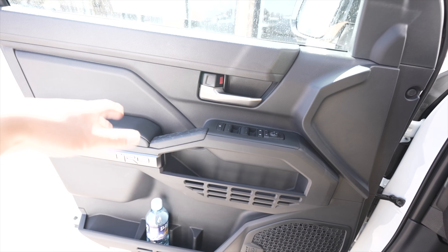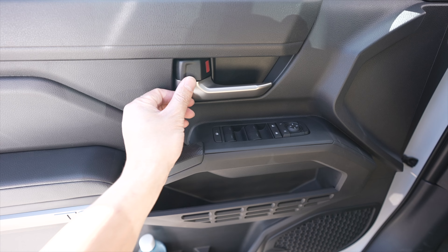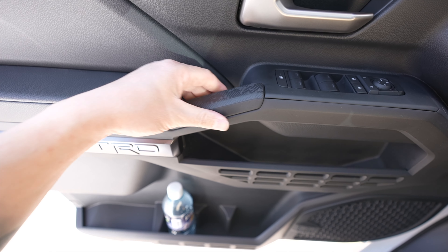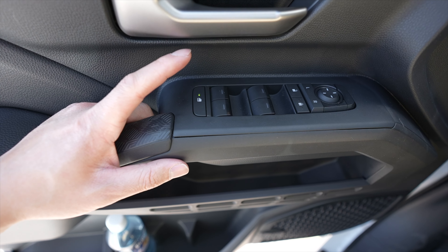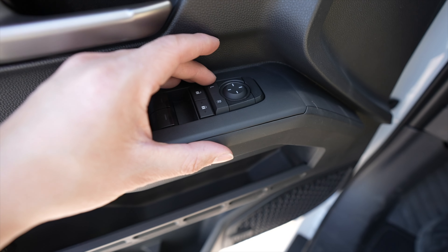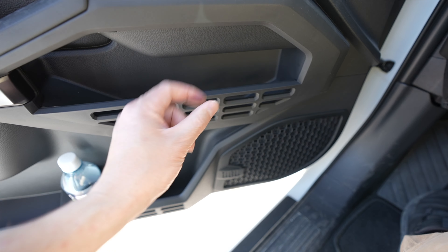We are going to start at the driver's side door. So on top, very similar to the 2022 and up Tundra, it has a flat top for your arm to rest up there. Down here we have the lock and the door handle, which is no longer chrome — it has this nice almost matte satin finish. And then we have the arm rest here, the door handle, which is a rubber kind of texture on top.